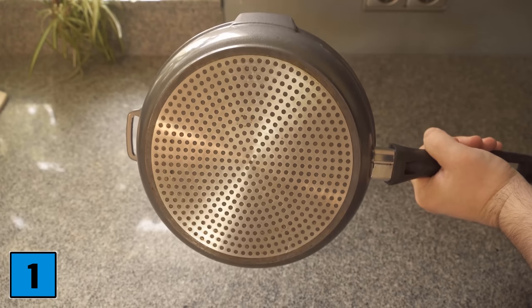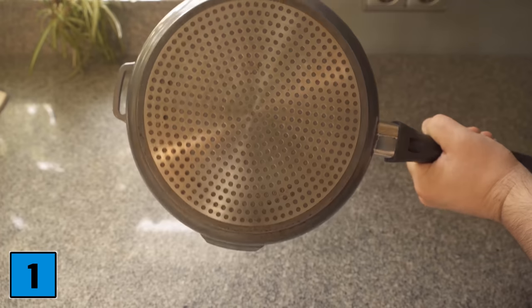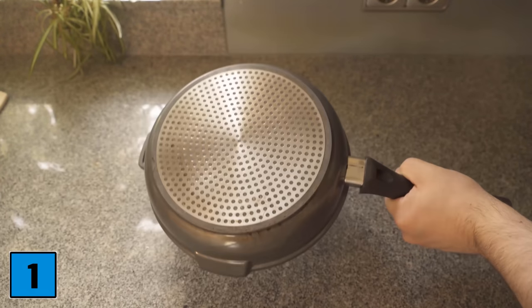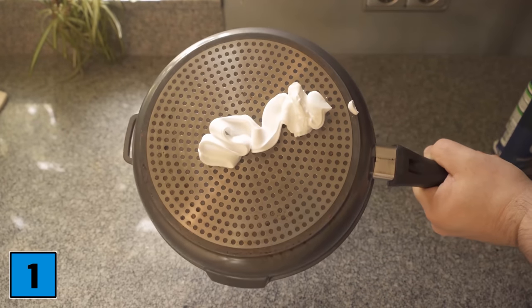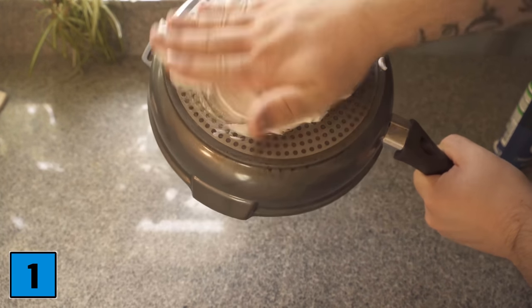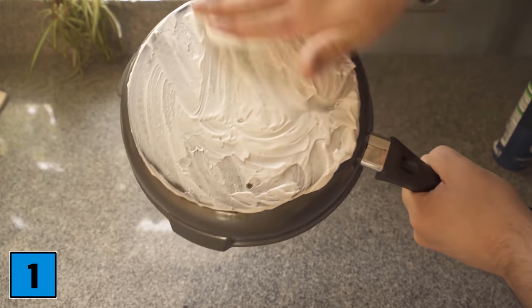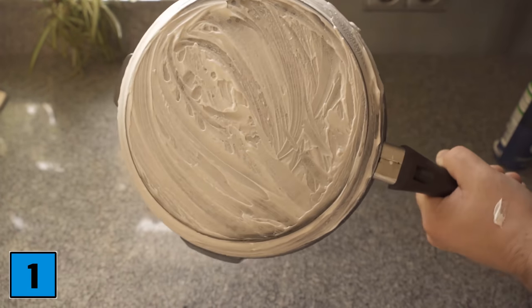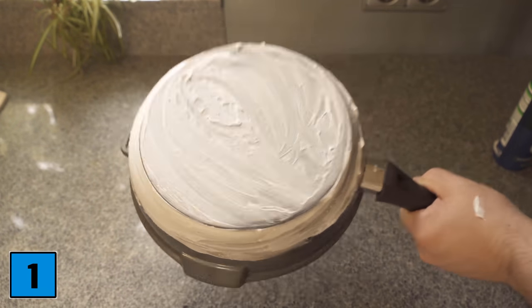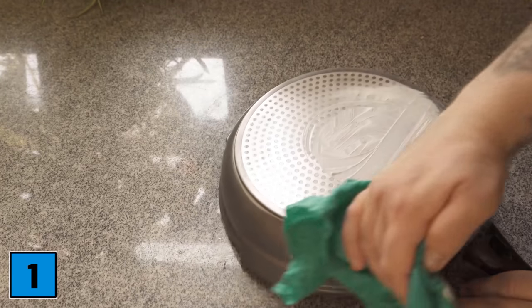Do you also have pans that no longer look really nice and clean from the bottom? This one is not that dirty now, but especially on the outer edge you can clearly see that it's very discolored — in these little holes and also on the silver surface. You just have to spray that with some shaving foam, then spread it on a little bit, set the pan aside, and let it sit for about 20 to 30 minutes.